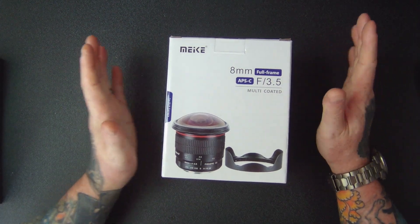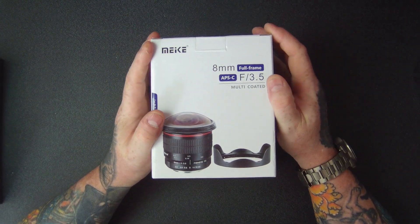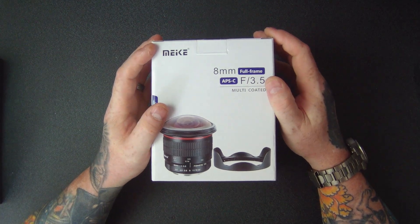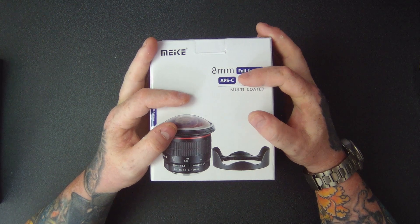Welcome to Tech Checker. Today I'm going to be showing you this 8mm f3.5 Ultra HD fisheye lens for Canon EF mount DSLR cameras.